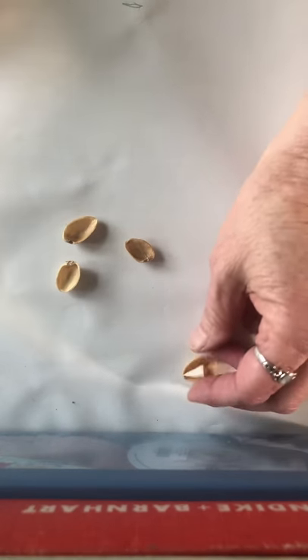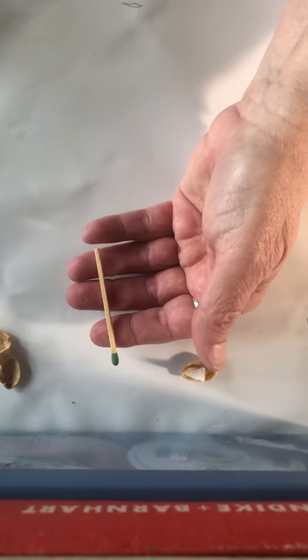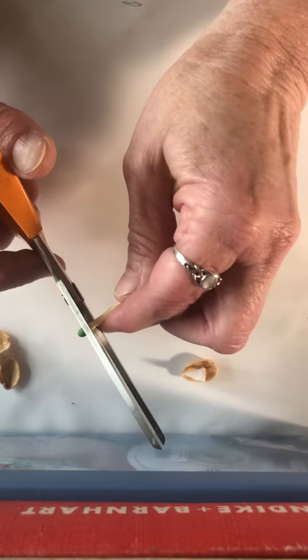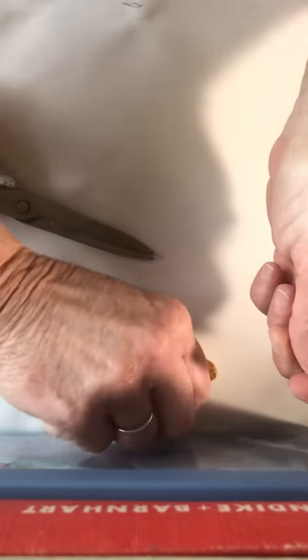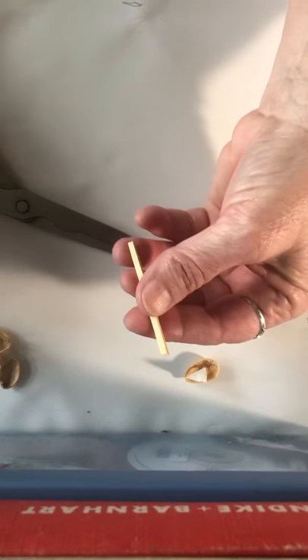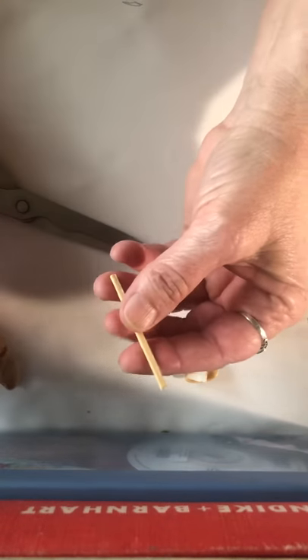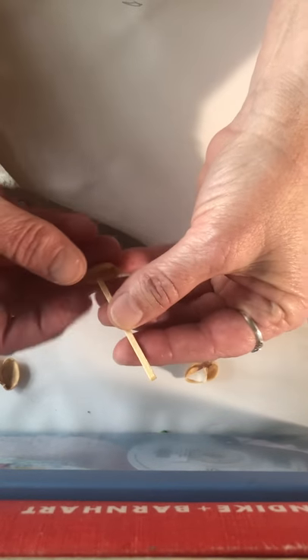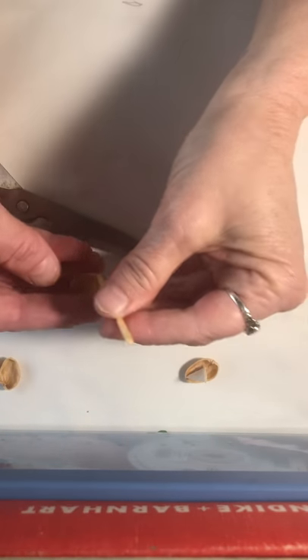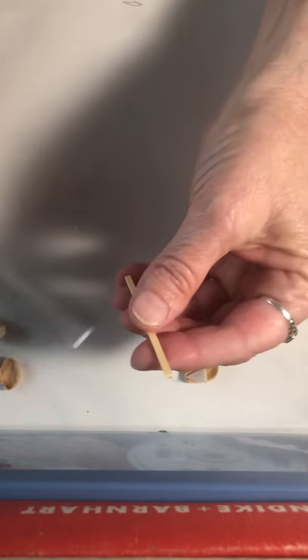So we start off by saving these shells. And then to make the mast, I use a match. You might want to ask your mom or dad to help you cut off the flammable portion. And then you're just left with a wooden stick. What I did to cut it down, because it's a little bit too big to fit in these shells — it'll make it topple over.